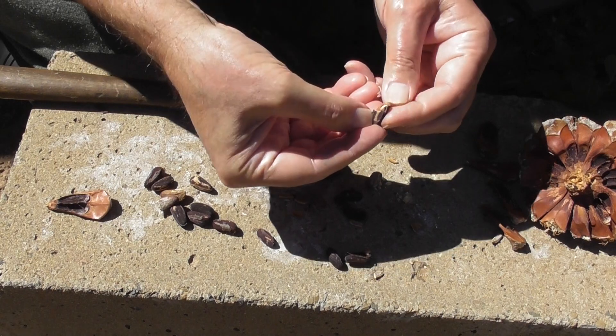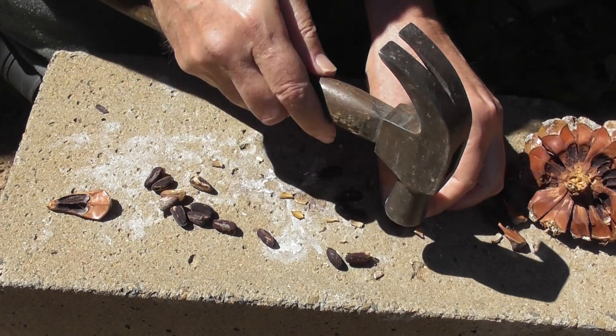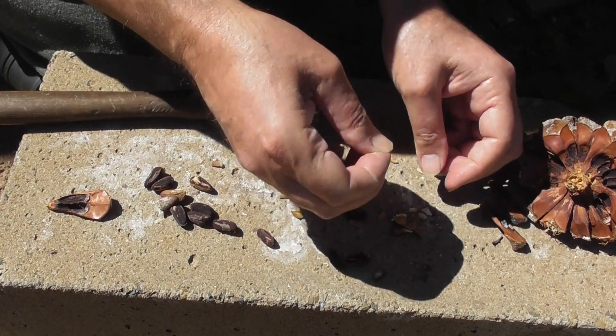So definitely don't get that cooked flavor if you just don't heat the pine cone.